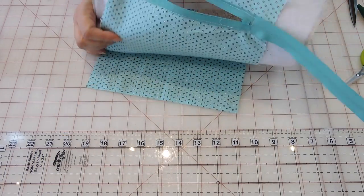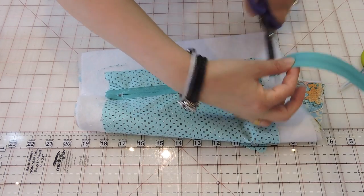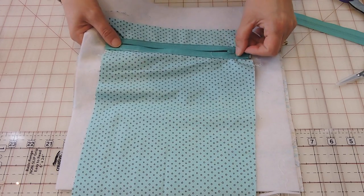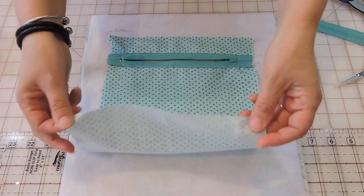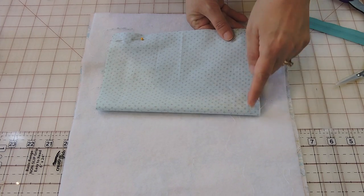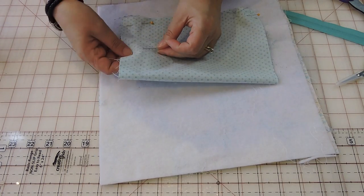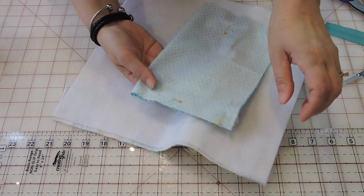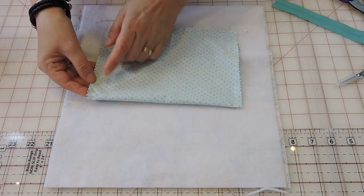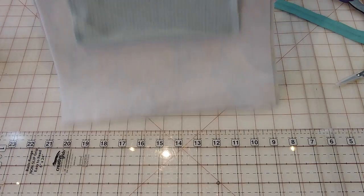The zipper is all attached. I'm going to trim the excess zipper. You can add a couple more stitches at the corners to reinforce them since we'll be opening it frequently — you really want to reinforce that. Now to finish the pocket I'll bring the lining up, put pins, and sew along three sides — here, here, and here — and the pocket is done. I sew about a half inch seam, then use pinking shears to trim around so the pocket doesn't fray.